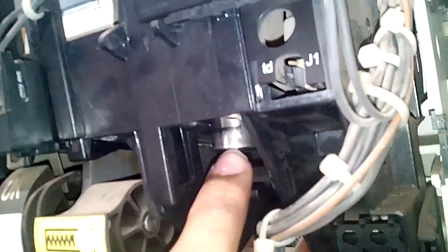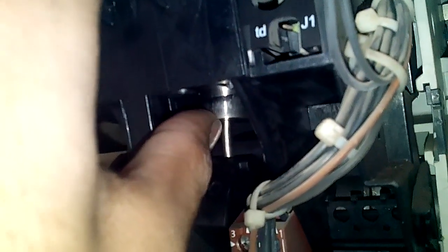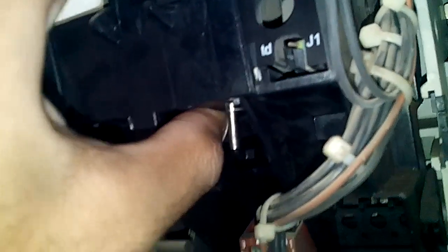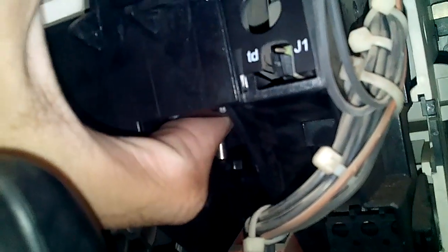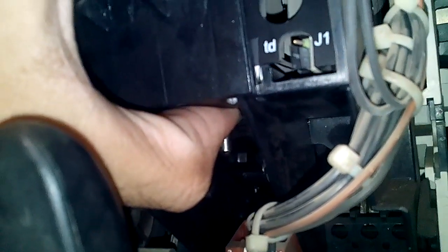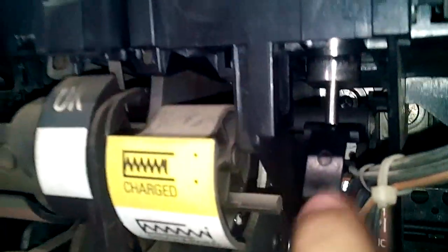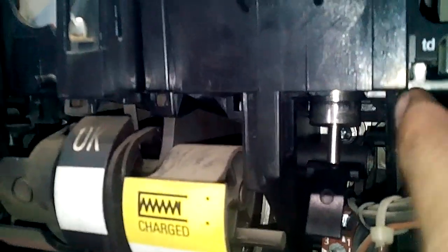There you can see the solenoid of the closing under voltage coil. In normal operation, when there is sufficient voltage, the under voltage coil is energized so the solenoid goes up. But when there is under voltage or no voltage, it releases this solenoid, and this solenoid comes down to press this lever, as you can see here, which trips the breaker.